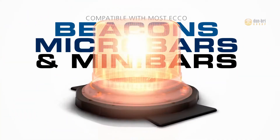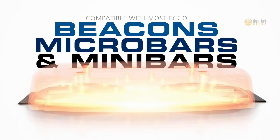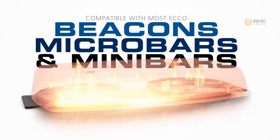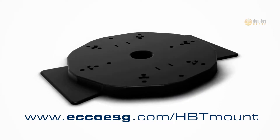Compatible with most ECHO beacons, micro-bars, and mini-bars, our semi-permanent mount base is your easy, stress-free mounting solution. For more information, visit ECHOESG.com/HBT-mount.